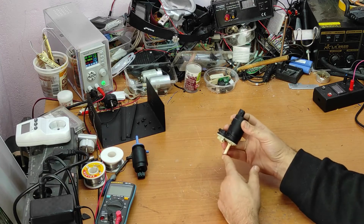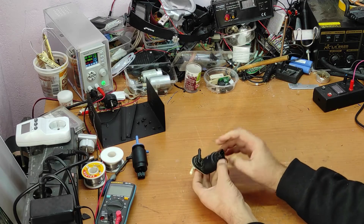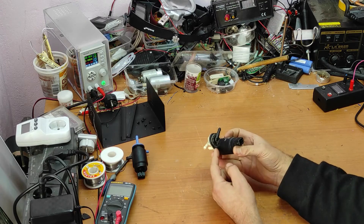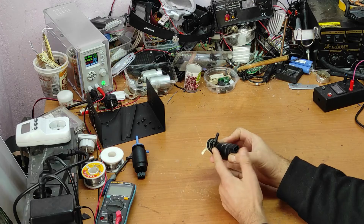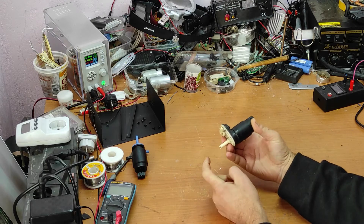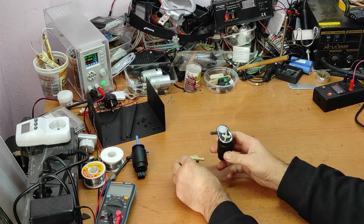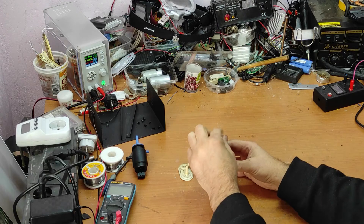This tube enters the water reservoir. When voltage is applied in one direction it will take the water from here and push it out from one side. When we reverse the voltage, then the water enters from the other side and goes out from the other one.